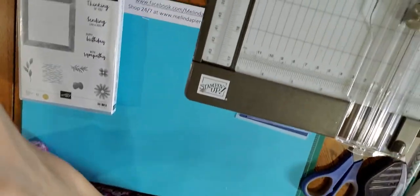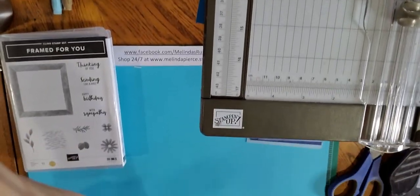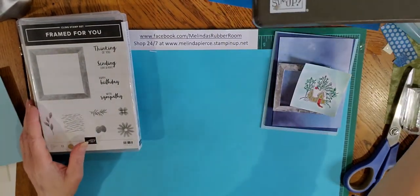I'm going to point you down to my work surface. I have most of the materials already prepared so this should be a pretty quick video. Let me point you down to my work surface and we will get started. I'll get you in focus here — everything's set up.